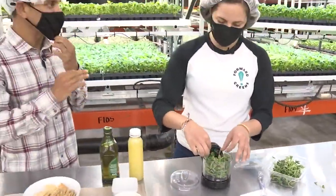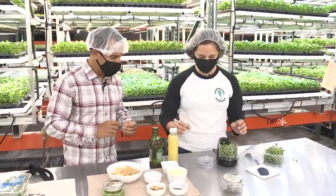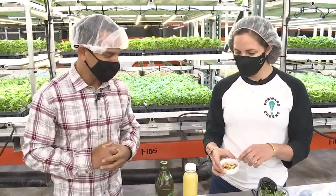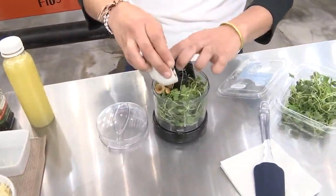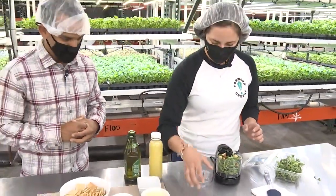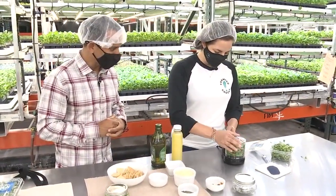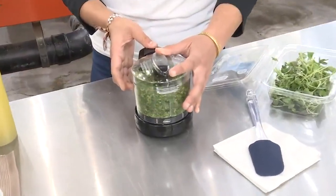It doesn't taste exactly like broccoli, but it does have its own unique flavor profile — pretty savory, pretty mild. And then you're going to add some roasted garlic. In the sample I have fresh garlic, so we're just going to do a couple of cloves in there. Then you just put it in your food processor and pulse until it gets kind of blended.